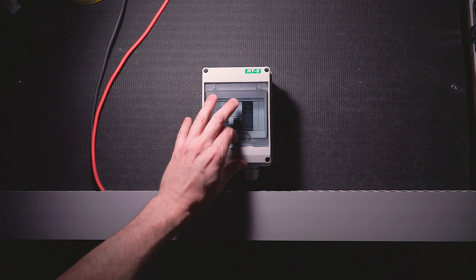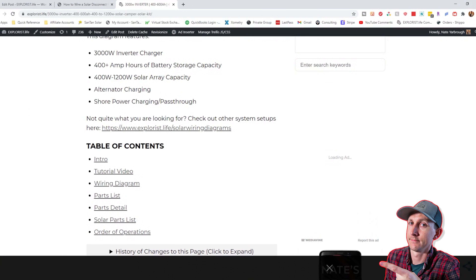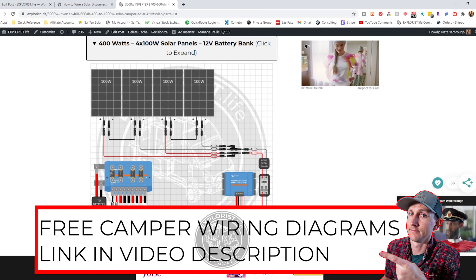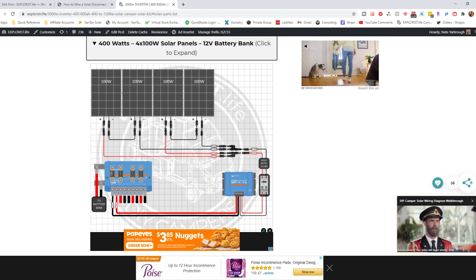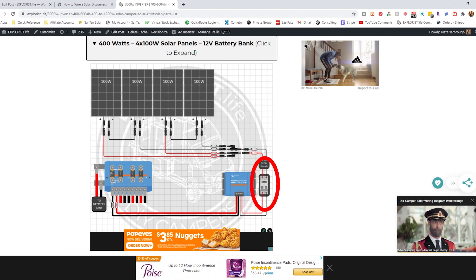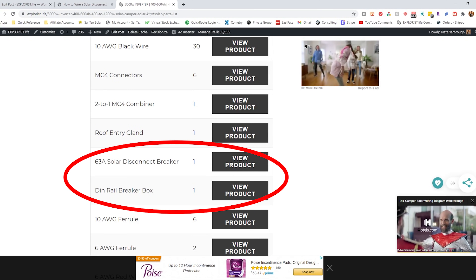This is the solar disconnect I will be showing you how to wire. This disconnect can be found in each and every one of my wiring diagrams found at Explorers.Live slash solar wiring diagrams, and is shown directly to the right of the charge controller in every diagram. The breaker and enclosure are also shown as part of the parts list found on these pages as well.